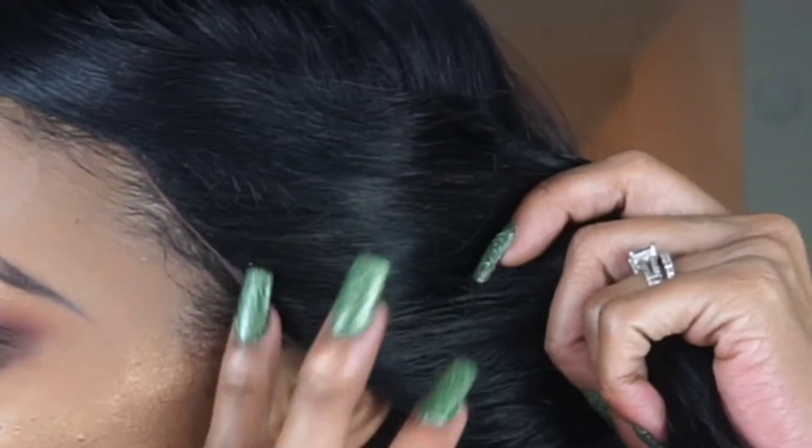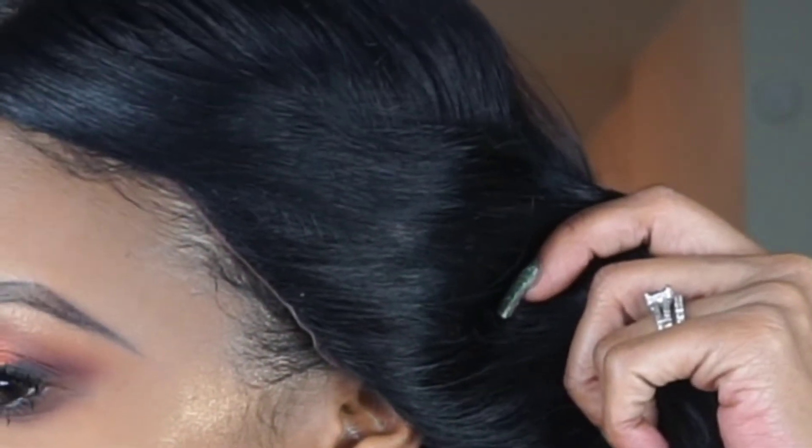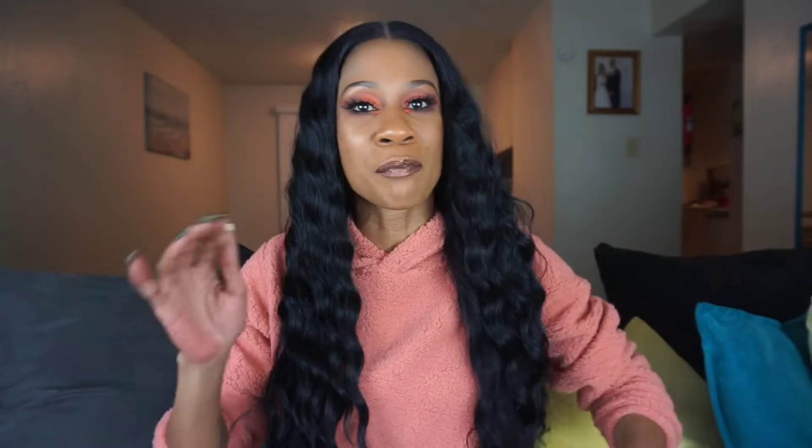This does come with ear-to-ear Swiss lace, and I did cut the lace. The hairline is absolutely perfect — it looks very, very natural, not unnatural at all. I'm going to show you guys the hairline right here. It looks really natural and I'm really pleased with her.